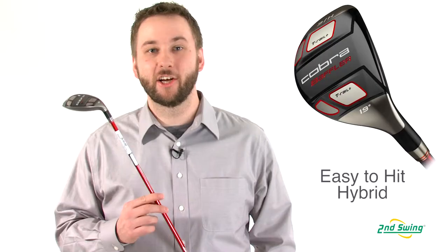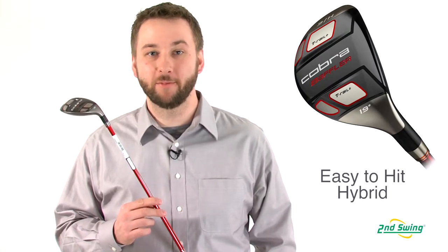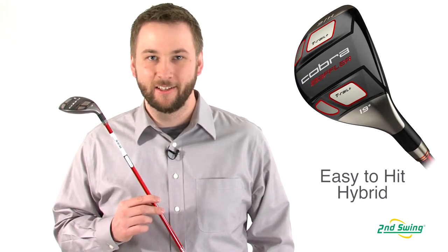Enhanced sight lines and increased MOI make the T-Rail Plus Baffler an extremely easy club to hit, so check us out on SecondSwing.com or stop by one of two locations and shop from over 20,000 clubs to find the right Cobra T-Rail Plus Baffler Hybrid today.